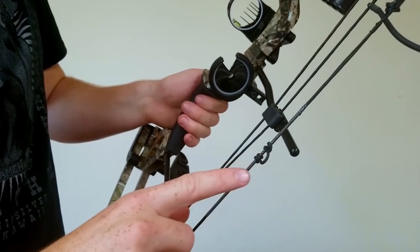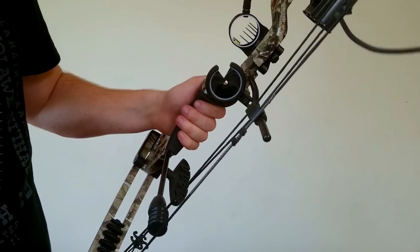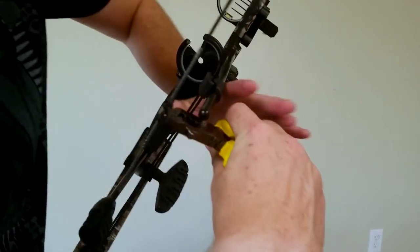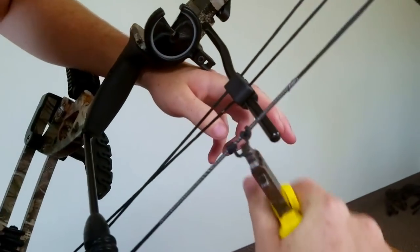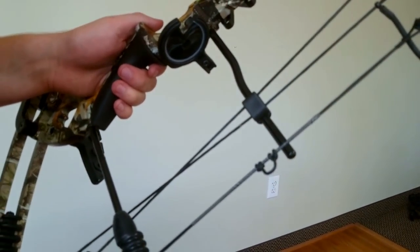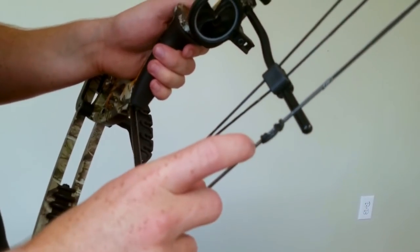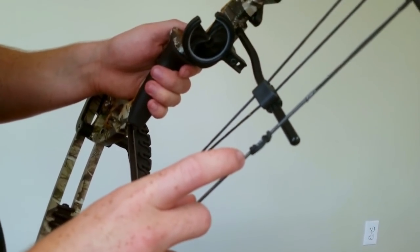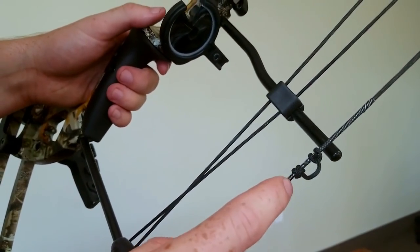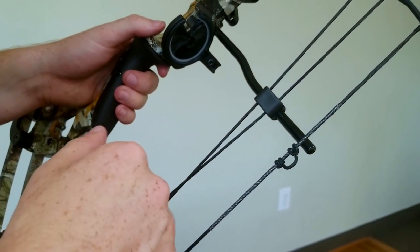Use a set of D-loop pliers to put pressure on one side and stretch the loop slightly — that tightens it up so it's much harder to move. Once tightened, if you try to force it to move you may damage your serving. If you need to move the loop a significant amount later — such as if you change the arrow rest — it's best to cut off the loop and retie a new one so it can be properly adjusted before tightening down.